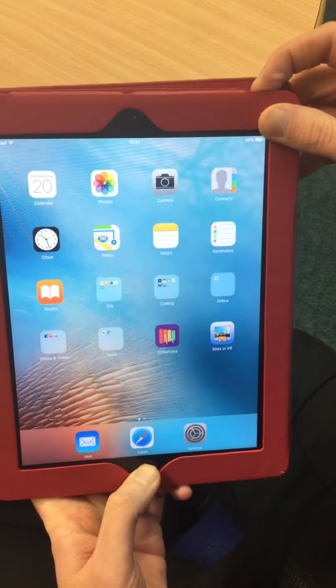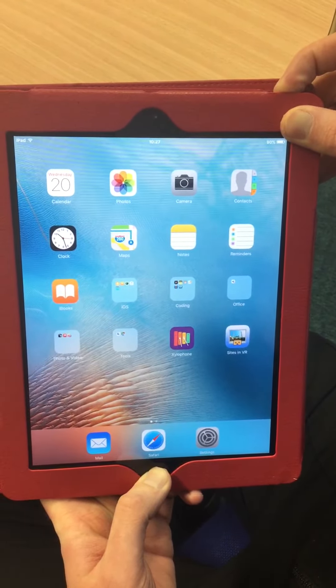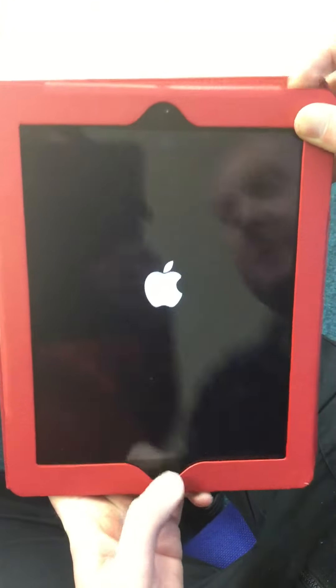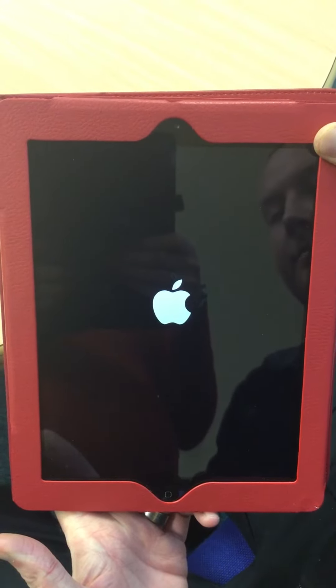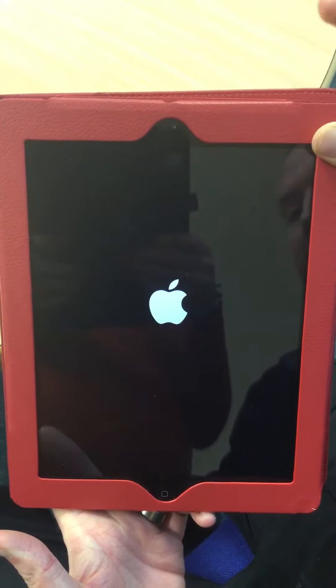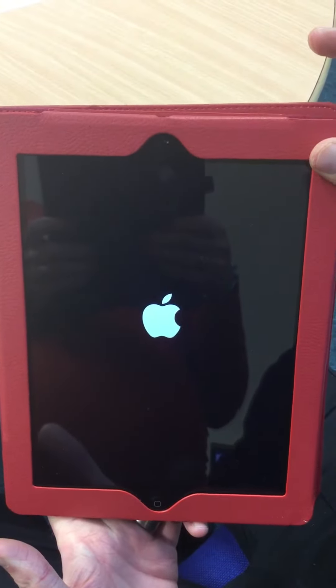Hold them for roughly eight seconds. The screen should go black, and then when the white Apple logo appears, let go of both buttons. It then just reboots — it doesn't delete any of the data on the iPad, it just clears and refreshes the settings.